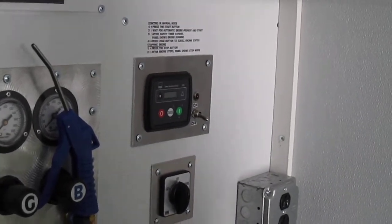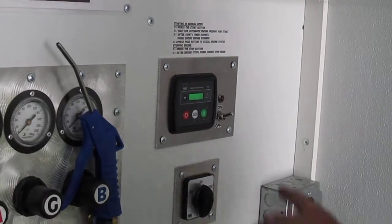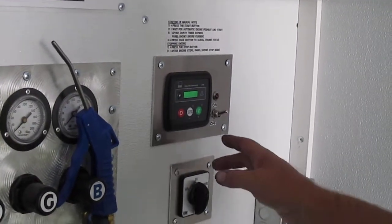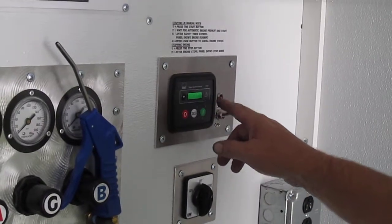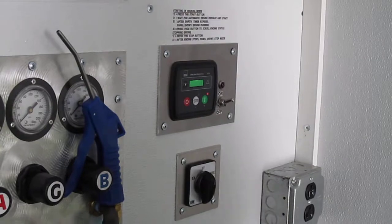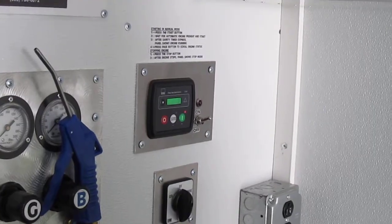Starting the generator: first, turn on your on/off switch and let it load up. You'll see zero RPM and a zero circle. Go ahead and press the start button — you'll watch the hourglass go around. As soon as it warms up the glow plugs, it will start the generator.